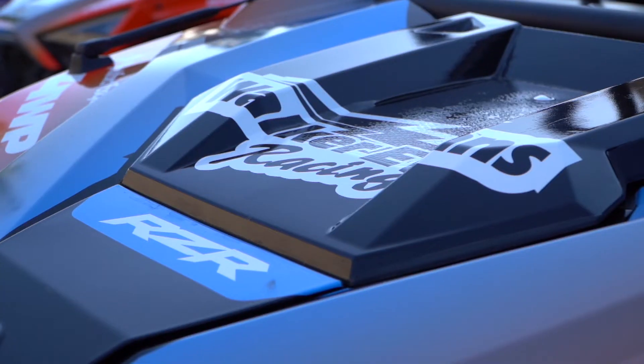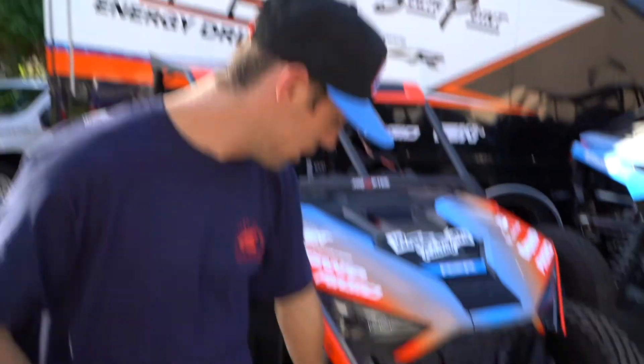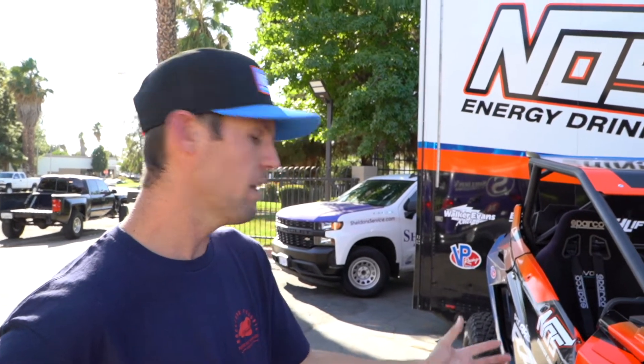Here's my play car Pro XP — this is the one I use the most often. It'll go to Glamis, it's got Rigid lights for nighttime driving, two seats, Rockford Fosgate audio — all the bells and whistles of the comfort stuff I like. High clearance front A-arms, and I upgrade to BFG 32-inch tires. I go out to Needles and the desert a lot, there's rocks out there and so much traffic these days it just gets rough, so having that high ground clearance helps.